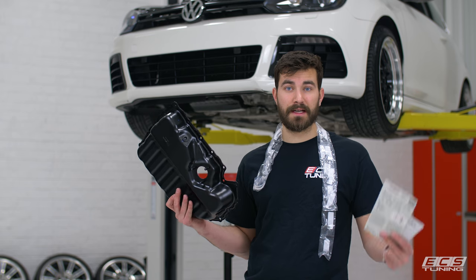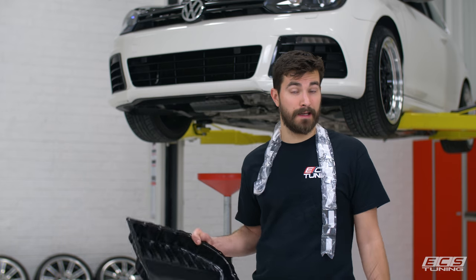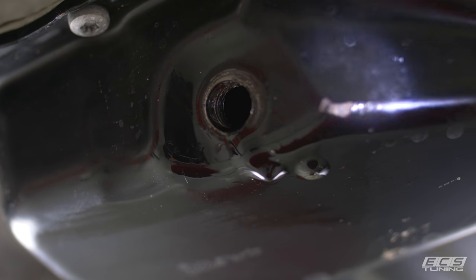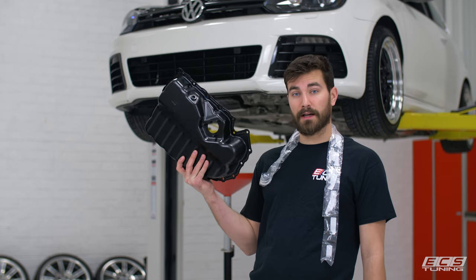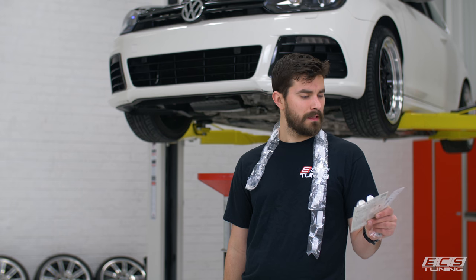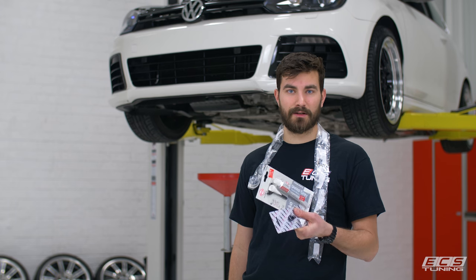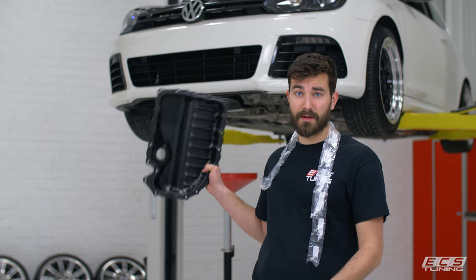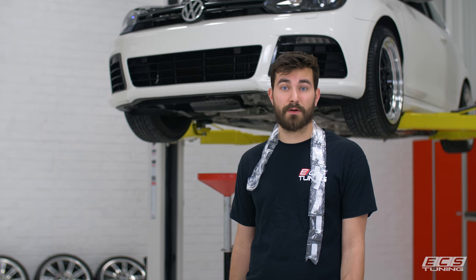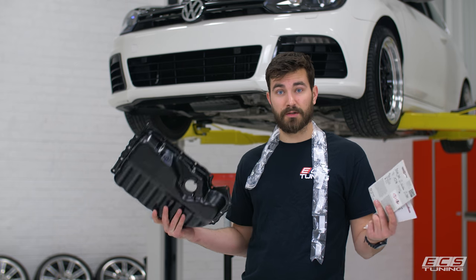What's up guys, this is Zach with ECS Tuning and today we're going to be doing a quick oil pan DIY on our Mark VI GTI. We were in the middle of doing an oil change DIY and when we pulled out the drain plug we found out the threads were totally gone, so we're going to replace the pan. We're installing this Euro Parts steel pan using our oil pan install kit — it includes pan hardware, level sensor hardware, a magnetic drain plug, and silicone sealant. This is a 2010 Mark VI GTI but this should be pretty much the same for any 2.0 TSI. Quick and easy, so let's get into it.